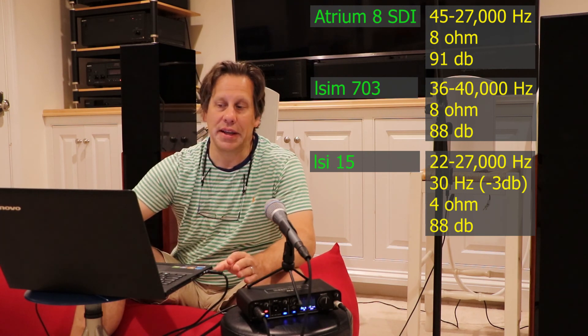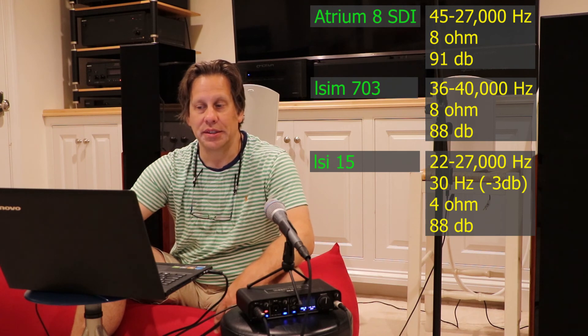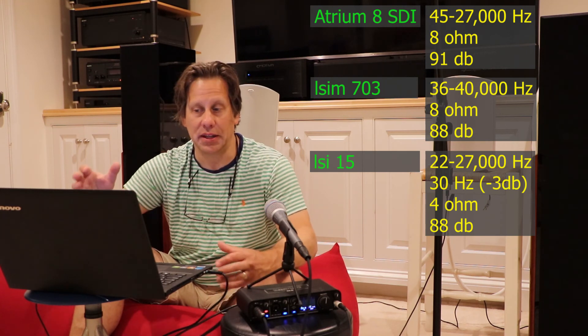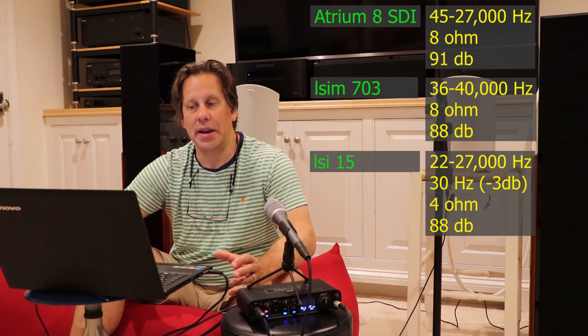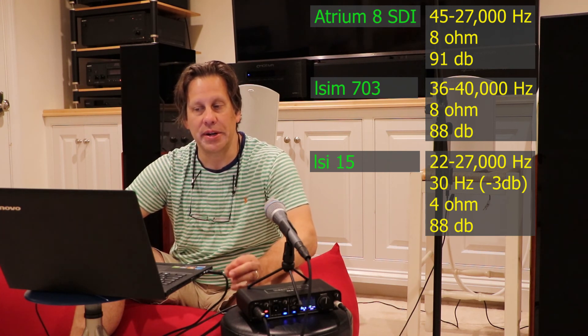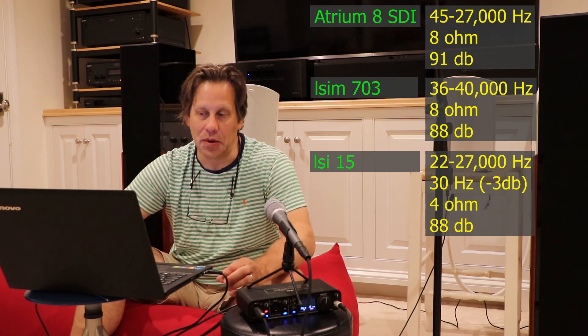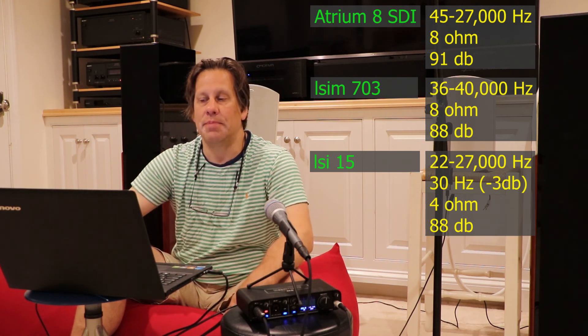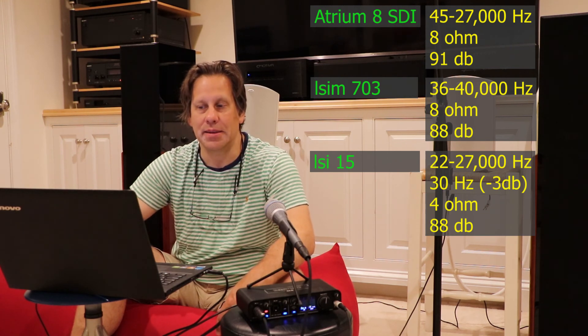The next model is the LSIM 703 bookshelf — a size larger, a little heavier, and a three-way speaker. It has a published range of 36 Hz to 40,000 Hz, again rated at 8 ohm. We question whether it's really 8 ohm, and it's less efficiently rated at 88 dB.